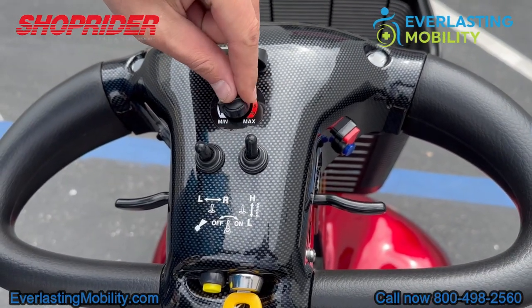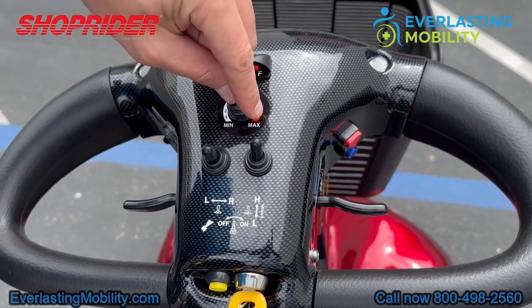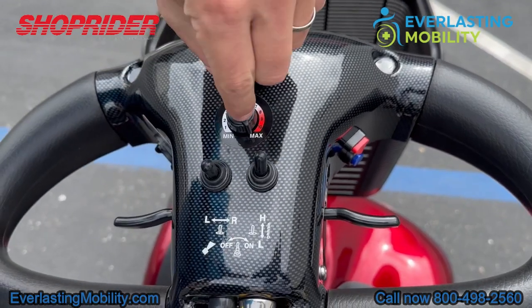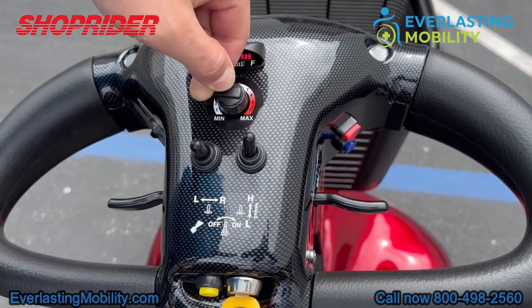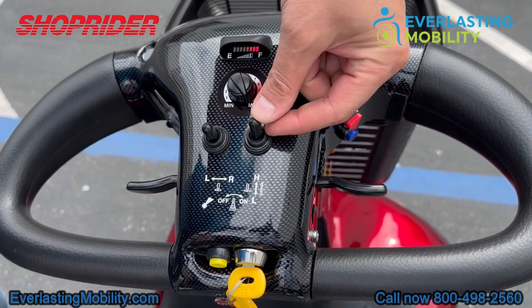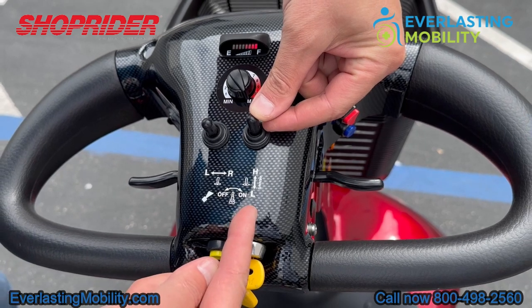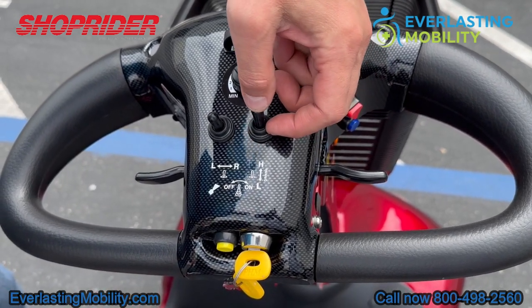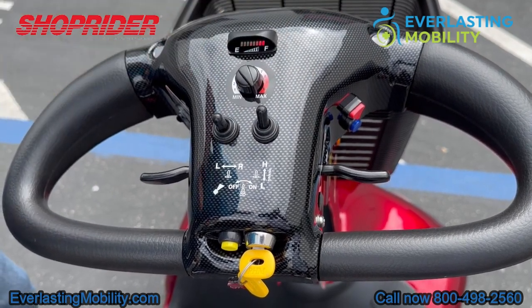This is the speed control dial. Turn it all the way to the right for maximum speed, and all the way to the left to decrease your speed in half. There's also a supplemental speed control switch located right here, so you can put that into either high or low gear and then use the dial to adjust speed in either gear.